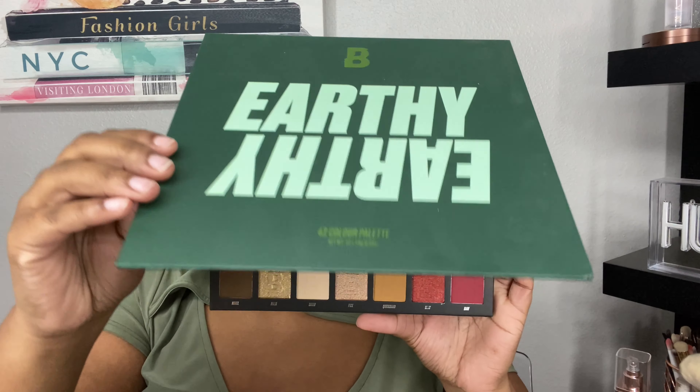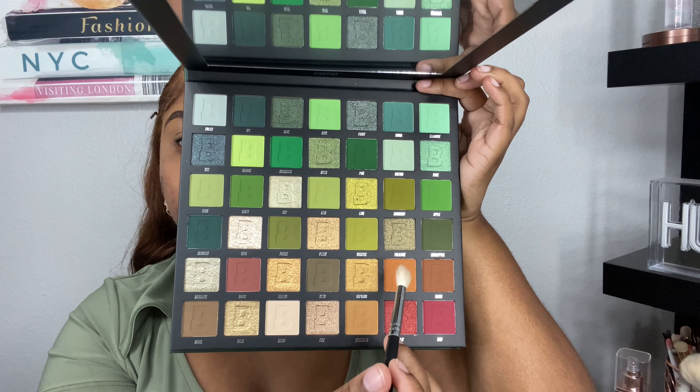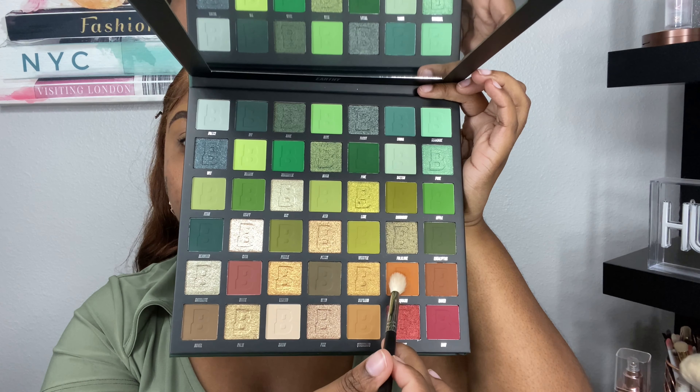Hey guys, welcome back to the channel. I'm finally dipping into the Beauty Bay Earthy Palette and she is so stunning — definitely appropriate for the fall. I'm going into the shade Squash and that's going to be my transition shade, so I'm just going to tap her all over the crease and blend her out.